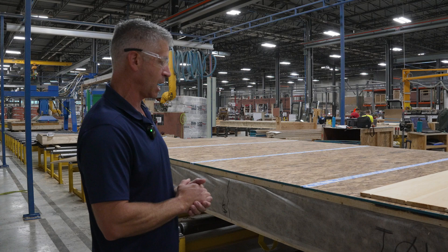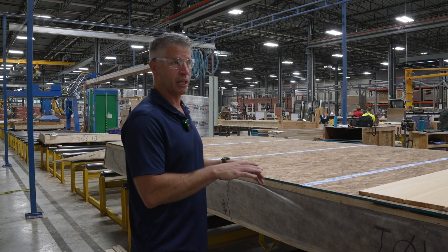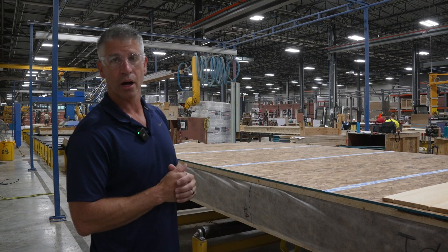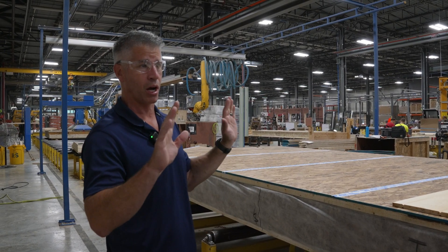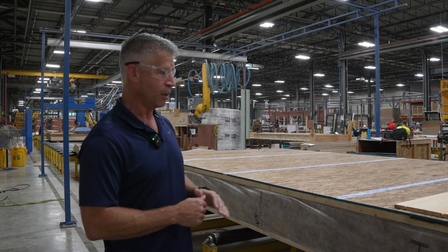This is the interior of the building — this is a roof panel flipped upside down. One of the advantages of doing this here in the shop is that we have a large panel that can go on our timber frame buildings in a short amount of time. We can put on a roof in less than a day and have our building watertight.